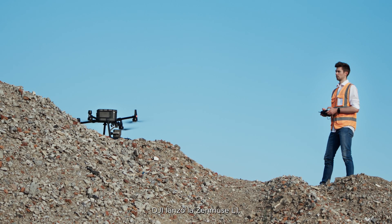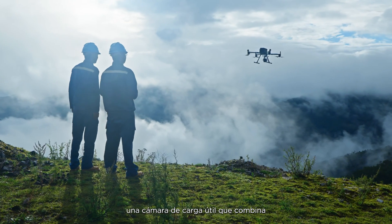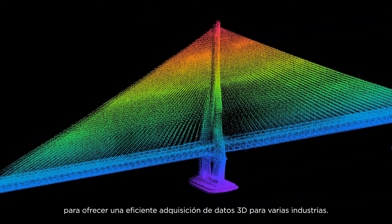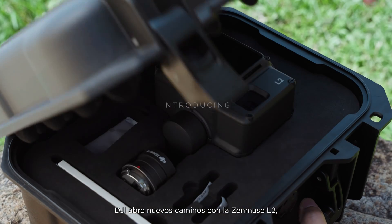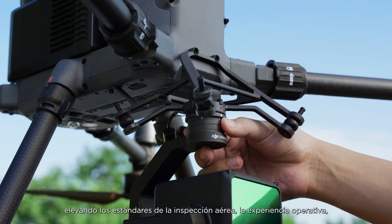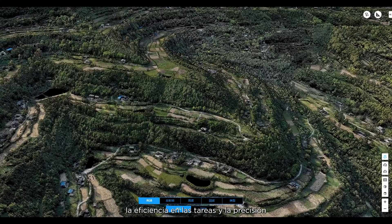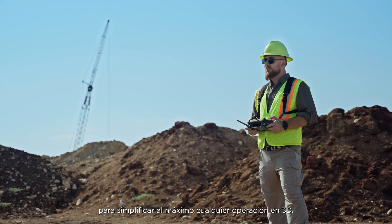In 2020, DJI launched the Zenmuse L1, a camera payload that combines both LiDAR and RGB solutions to provide various industries with efficient 3D data acquisition. Now, DJI breaks new ground with the Zenmuse L2, elevating the standards of aerial surveying, operational experience, task efficiency, and accuracy, making any 3D operation a breeze.